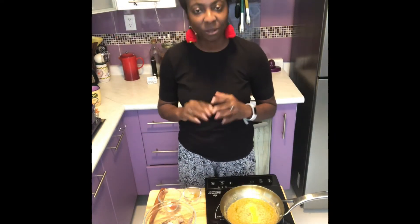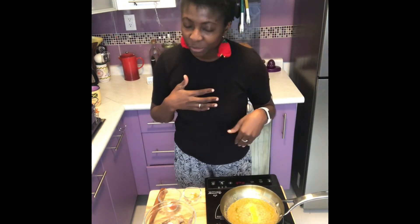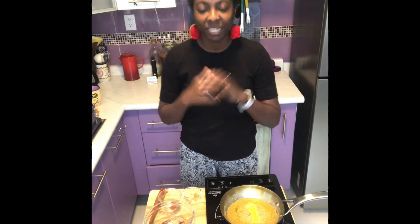Thank you again for watching. Today I'm going to be preparing a quick off-the-menu shrimp recipe. It's very easy and it doesn't take more than an hour. You can like it, share it, leave a comment below, share with your friends, and subscribe — click on the notification bell so every Monday you can see whenever a video is uploaded. Let's get right into it.